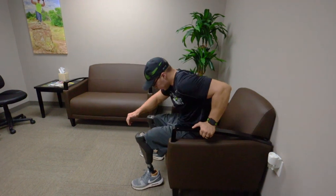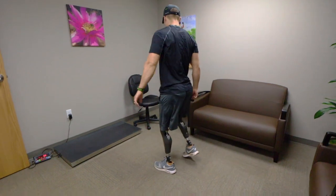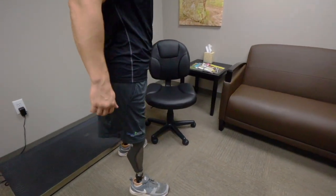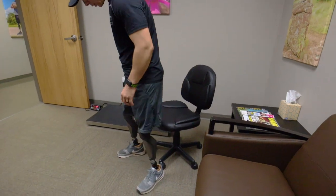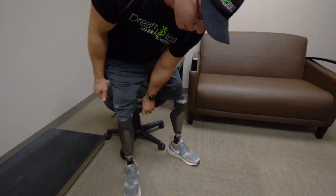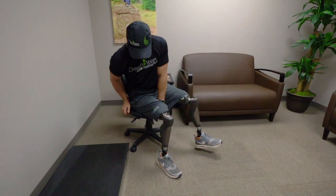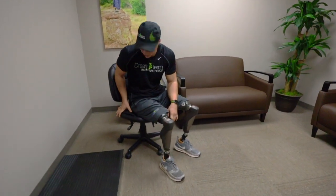Again, you can use just one arm to help yourself get up or sit down, whichever arm you prefer. And whenever you get a little bit better at it, you can utilize the rolling chairs — desk chairs, office chairs. These are a little bit trickier, and what I do is I will actually bend down and grab the seat right here in the middle and then just kind of hold it in place, and that's how I sit down in one of these.